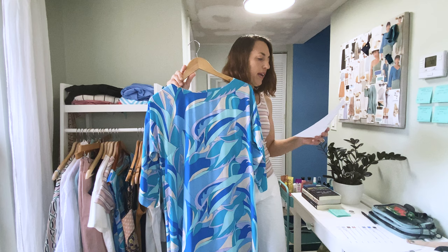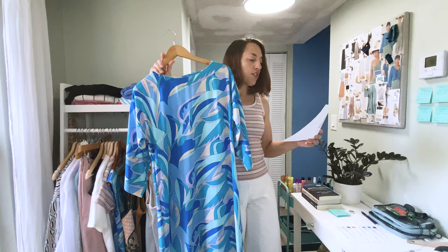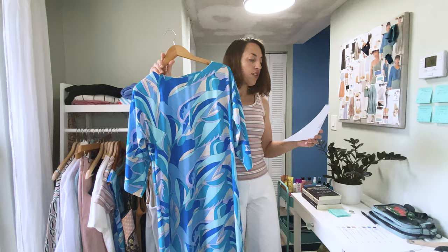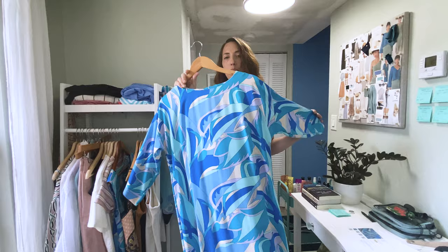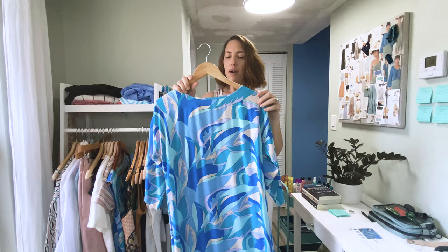This soft and lightweight rayon poplin has a nice drape similar to a challis. It would work well for blouses, dresses, and skirts — it is semi-sheer and may require a lining depending on the garment. It's 100% rayon, 54 inches wide, and the weight is 3.24 ounces per square yard, which is pretty light. This is going to be perfect for summer because of that drapeyness, and it's supposed to be like a 60s-style caftan dress, which I love.